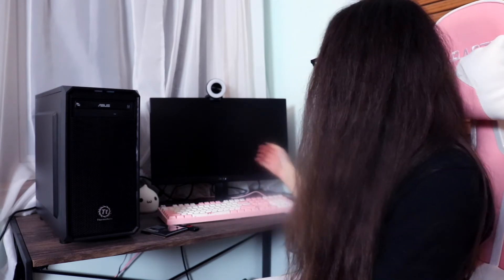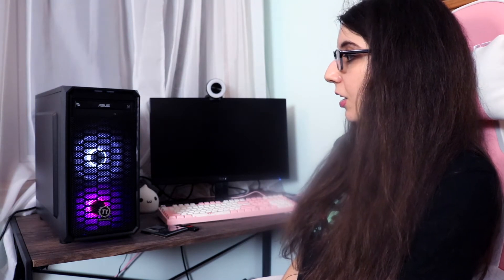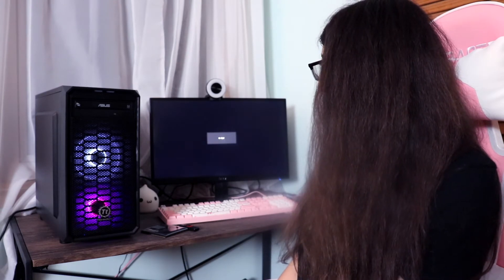I had to do some rearranging on my desk to fit the computer — it really is very big compared to my little pink computer. But I just wanted to test it out before bringing it to my parents. So let's turn it on and see what happens. We're going to make sure the monitor's on, hit the power button... the fans are working, which is a good sign, and I actually really do like the dual color effect — that looks kind of cool.